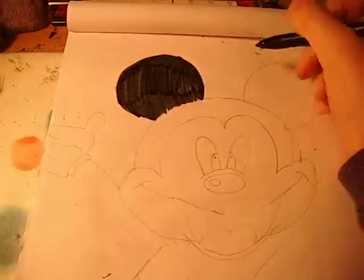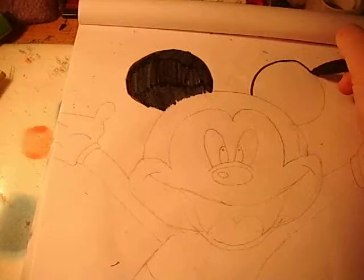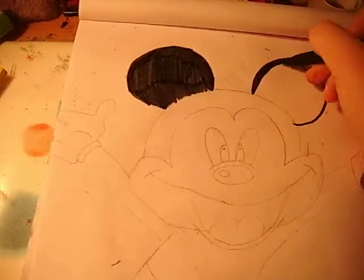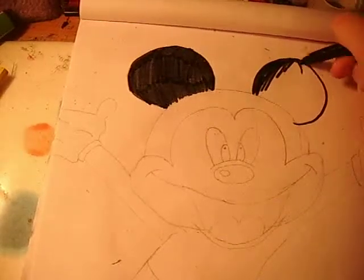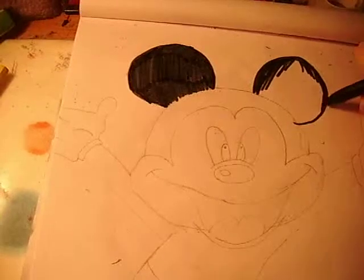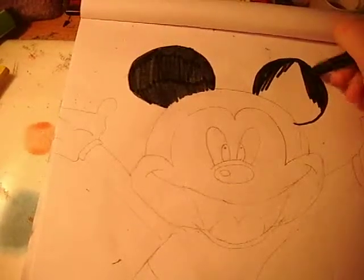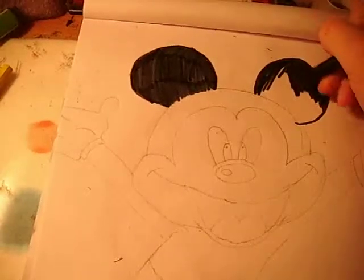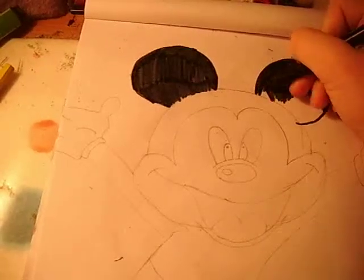Because his ears are in black. And then you want to colour the other ear in, which is round — just like this. You're going to colour his whole ear in.